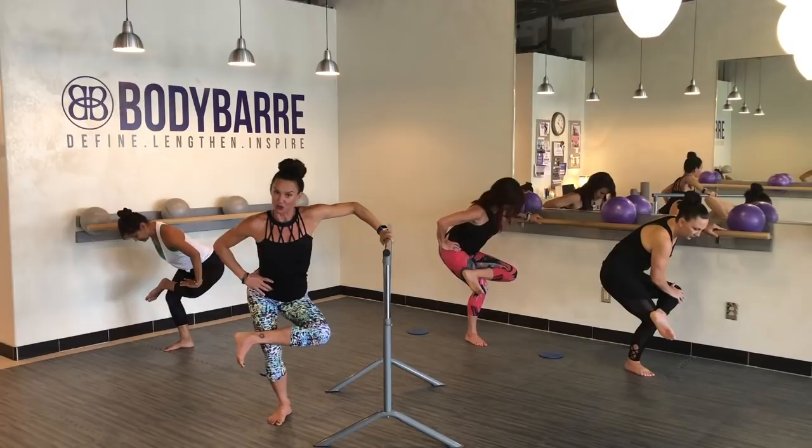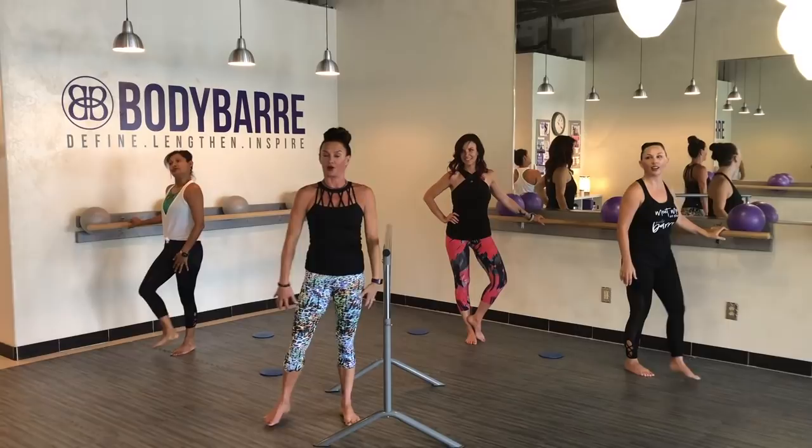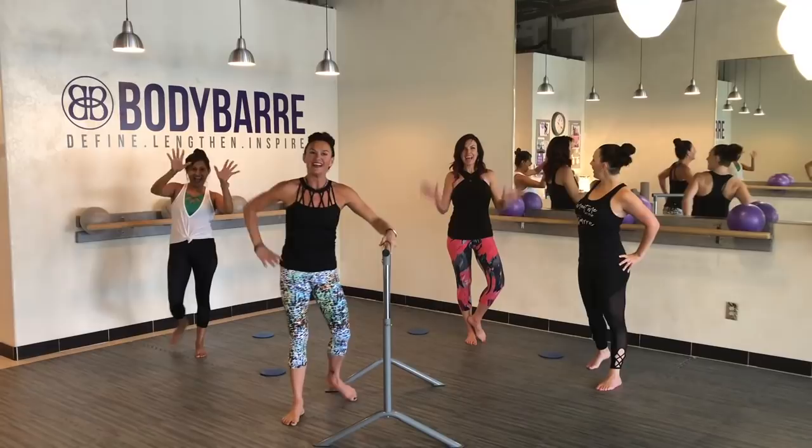Take that standing leg and cross it over. Nice — flex through that foot. See, there are lots of modifications in there you could do. But honestly, that standing leg is going to get a nice workout — your inner thighs are going to get a great workout. Always a booty, right? Booty. And April's back — hi, April.